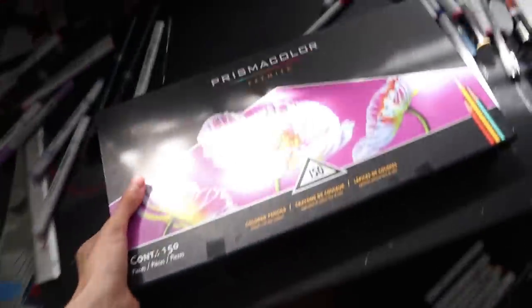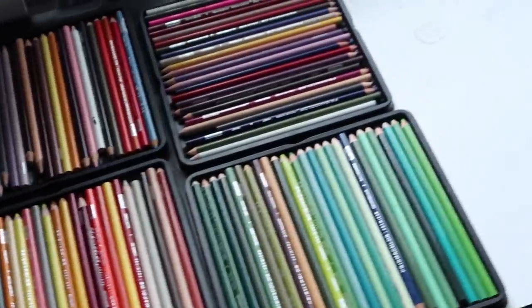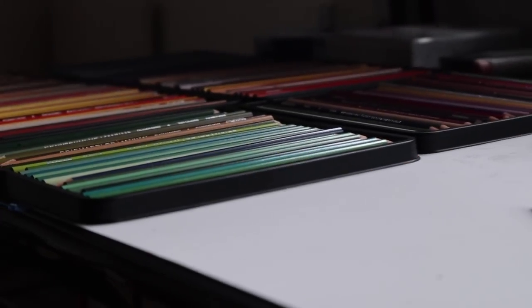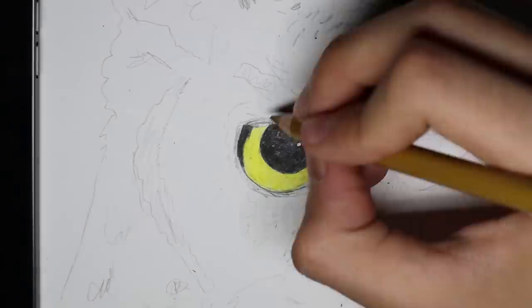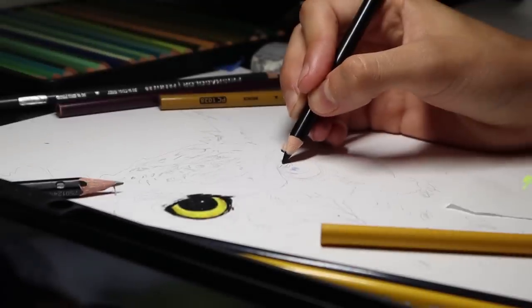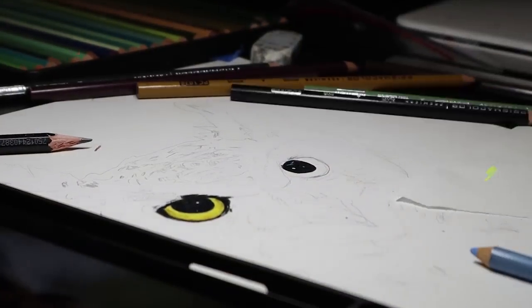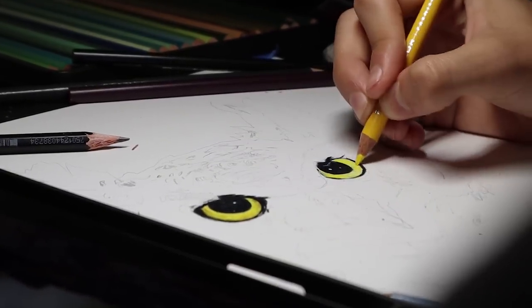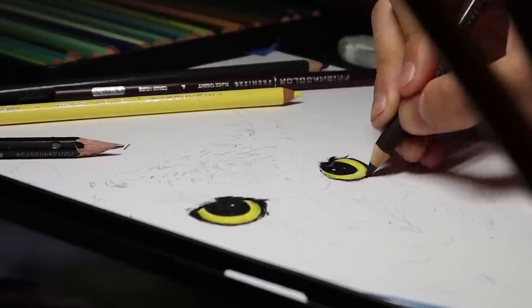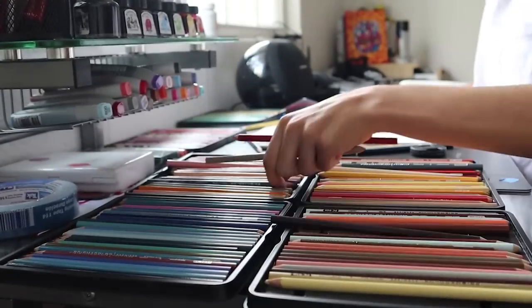After I sketch the animal I'm gonna draw using the mirror, I take the Prismacolor colored pencils and start coloring. I always start with the eyes because it is the easiest — I mean the most fun part to color. And when I finish them I start coloring the whole thing big.